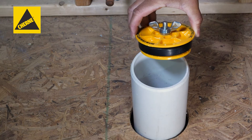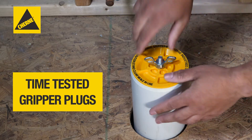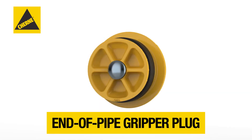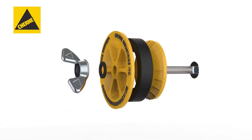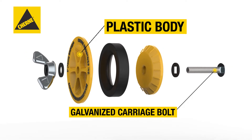Time-tested Churney gripper plugs provide a reliable, high-quality seal at the end of a pipe or inside the pipe. Rated for 17 psi or 40 feet of head pressure, they feature a plastic body and galvanized carriage bolt to protect against rust and corrosion.